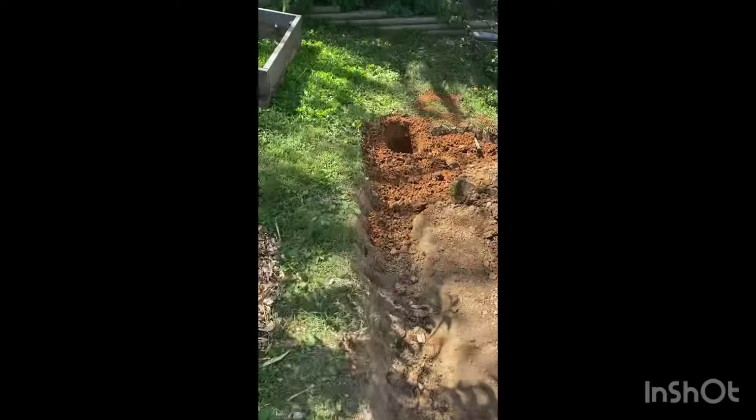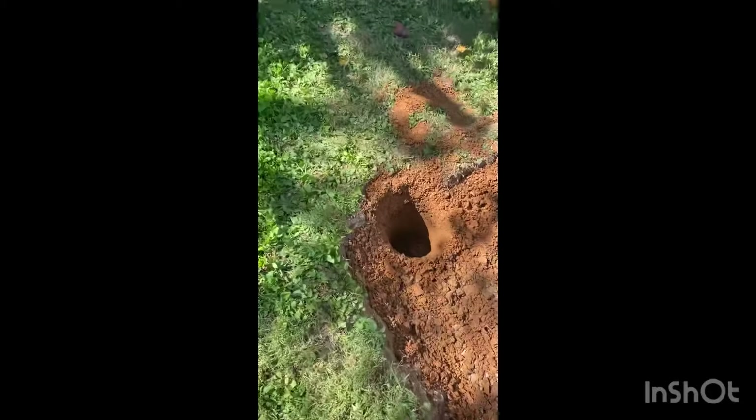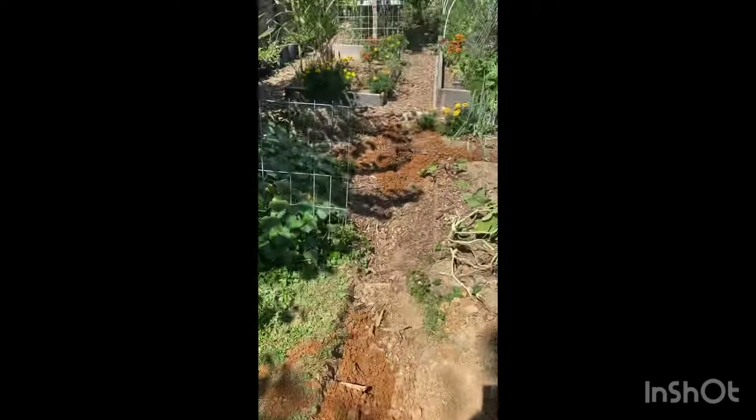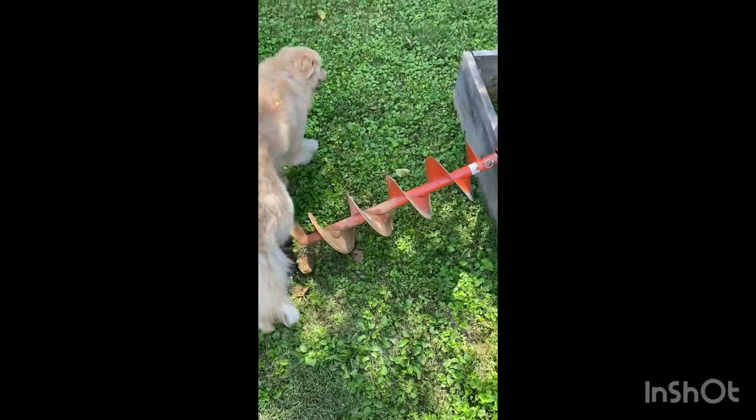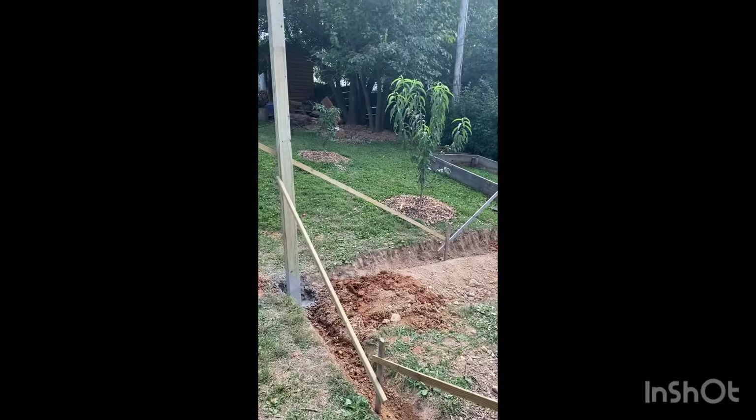We rented an auger from Home Depot to help us dig these holes. We have clay soil and it was so difficult to dig by shovel that we just splurged — we were able to rent it for about $60.